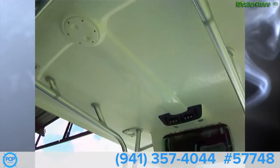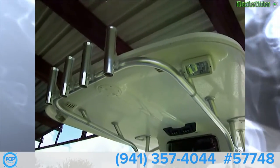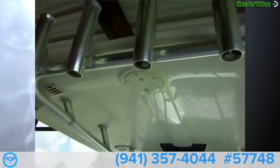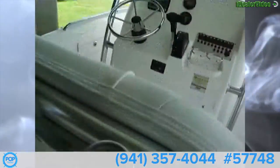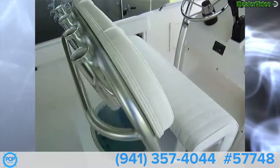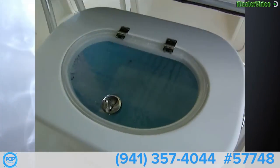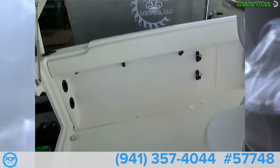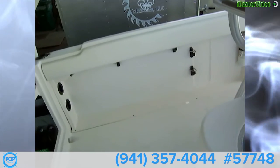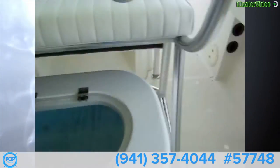The T-top is really nice — it's got four rocket launchers and some more spreader lights, a self-contained unit. The leaning post has four more rocket launchers, a livewell/bait well in back, and side gunnels with storage for eight rods, nets, or gaffs on each side.